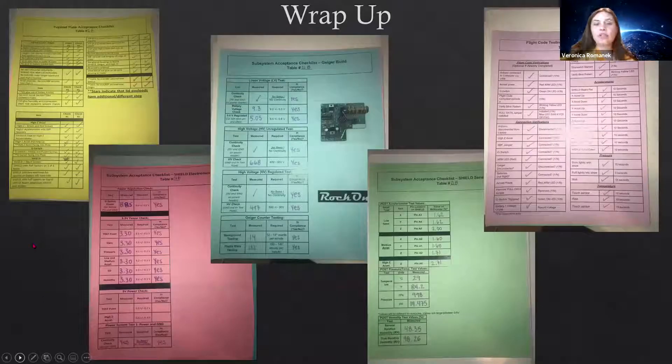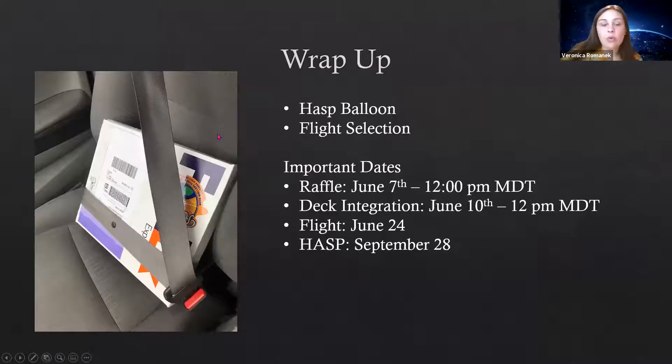After that, I assembled it all onto the disk I showed at the beginning and went through a series of compliance checks. We had to fill out sheets to make sure everything was within the required values — if it's not, it's not able to fly. I sent these over to Chris Kohler at the Colorado Space Grant Consortium, who's organizing everything. We had a meeting with him to confirm the board was assembled correctly, and then I shipped it back to Colorado for a final inspection.